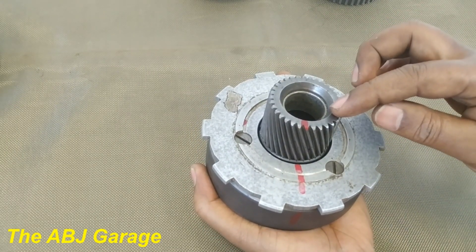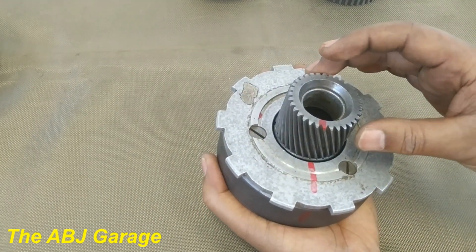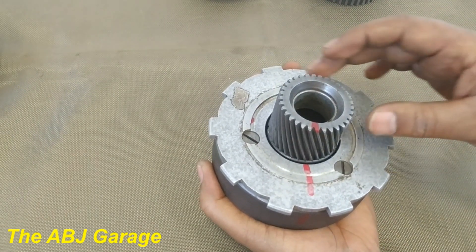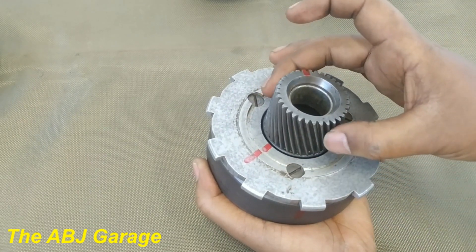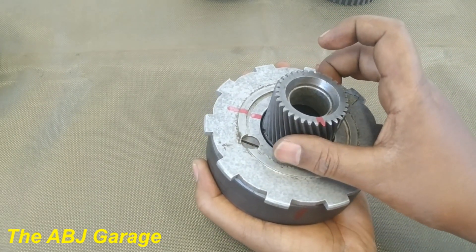When power is input from the sun gear and the carrier will be the output, see what is happening. We will try to count the gear ratio and have an estimate value. Have a look — the sun gear is running faster, the carrier is running slower.